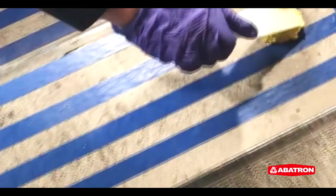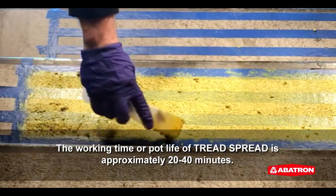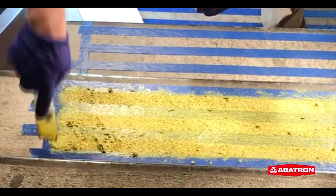Apply Treadspread uniformly to the desired area with a putty knife or trowel. The working time or pot life of Treadspread is approximately 20 to 40 minutes. Large batches and warmer temperatures will accelerate the hardening process.